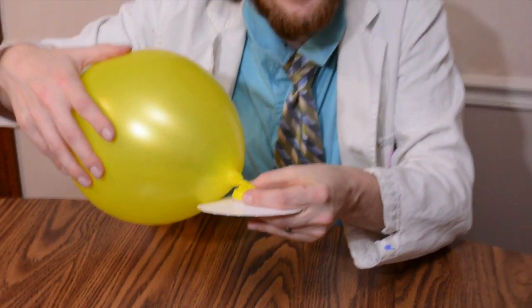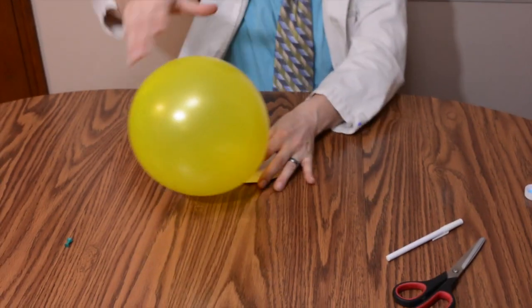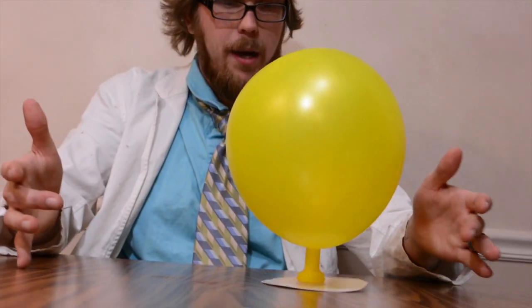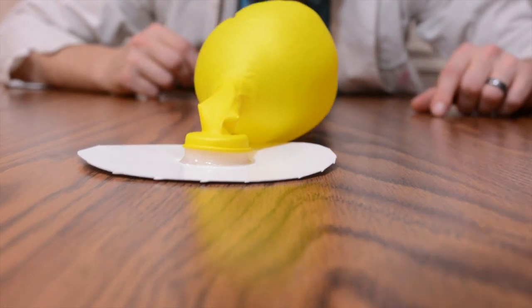Now that it's attached, let's go ahead and give our disc a little bit of a flint. Using your fingertips, you can slightly bop it back and forth — it'll actually create kind of like a steering mechanism. It's not magic, it's science, and it's not that amazing, but it's still fun to give it a try.